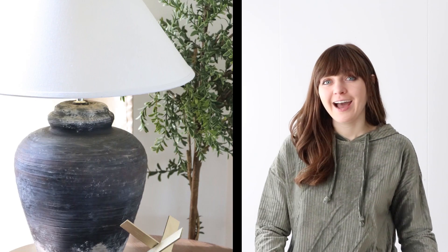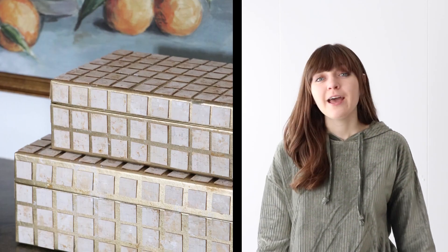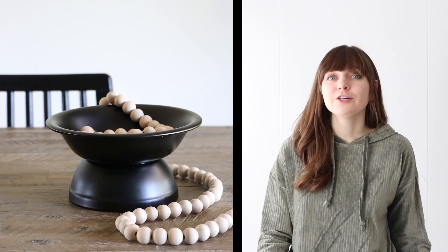Hey everybody! My name is Jess and welcome to the Sally Tomato YouTube channel. Here you normally find sewing tutorials, but today I want to share some craft projects. I think we all need a break from some bigger projects every now and then, but also craft projects are great to use up some of your scraps.